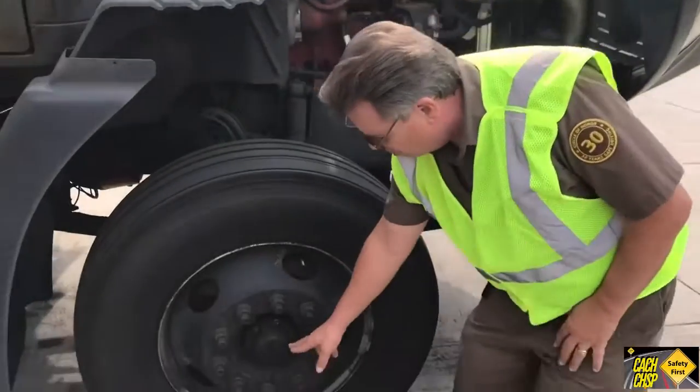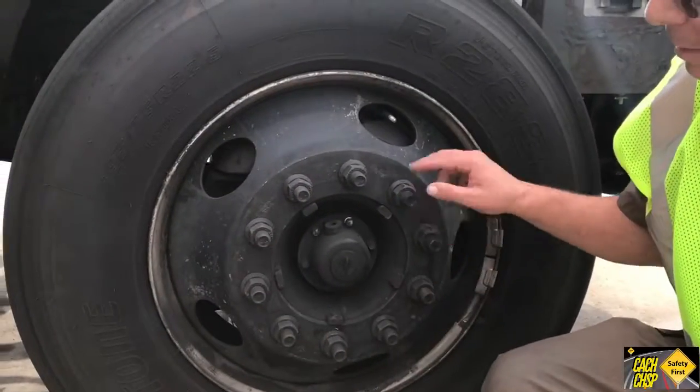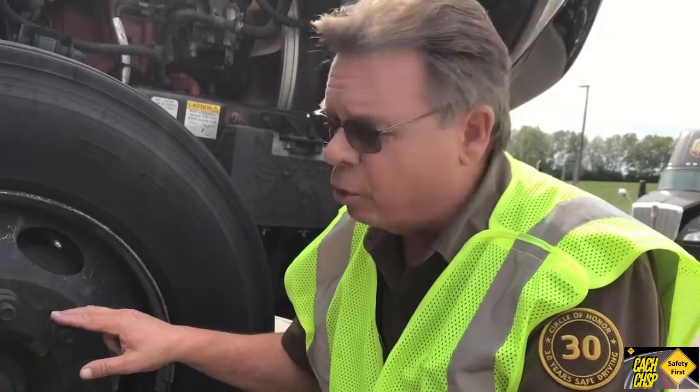Part of our pre-trip, you check the hub oil, check the lugs, right? But guess what? That's not telling you the whole story.